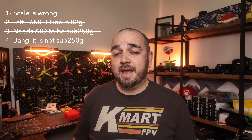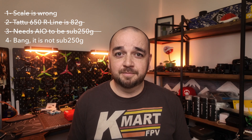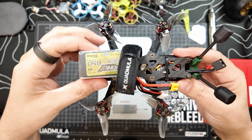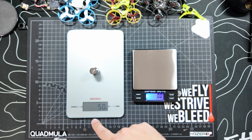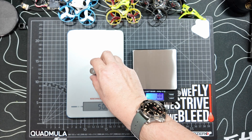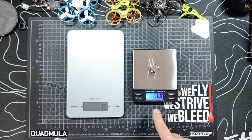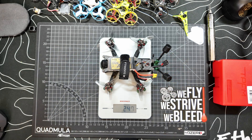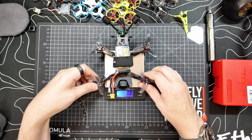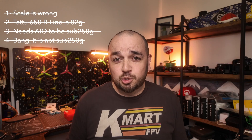Point four: 'Add the frame and the battery together and bang, 255 grams — this is not sub 250.' I'll caveat this with: I've been flying this around quite a lot, so it's full of grass and mud and might vary slightly from the original video. But from the process we've been through today, we know the scale is accurate — tested against another scale and with calibration weights. The battery does not weigh 82 grams as stated by the manufacturer; it's actually 74 grams. When I put the quad and battery on the scale, it comes to 247 grams. Checked on the other scale: 247.6 grams. It is still sub 250.